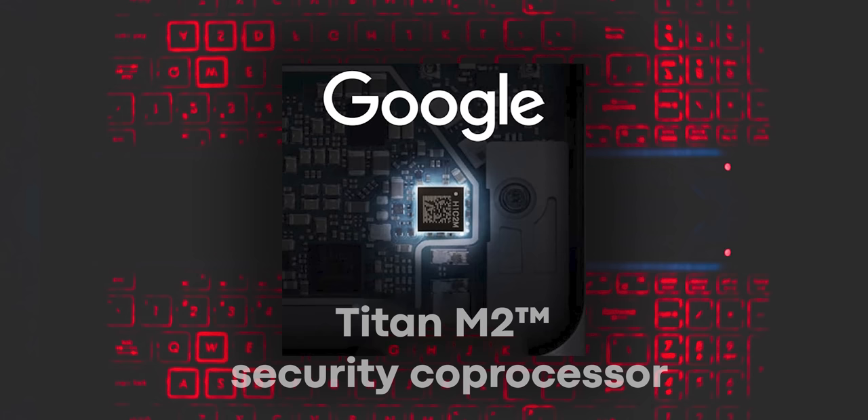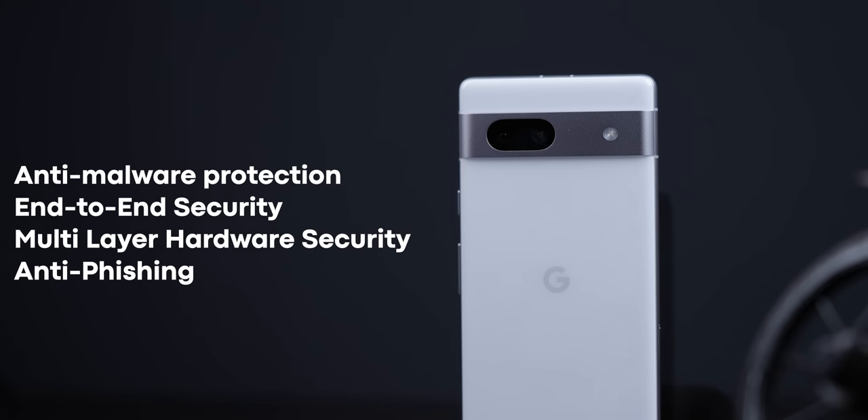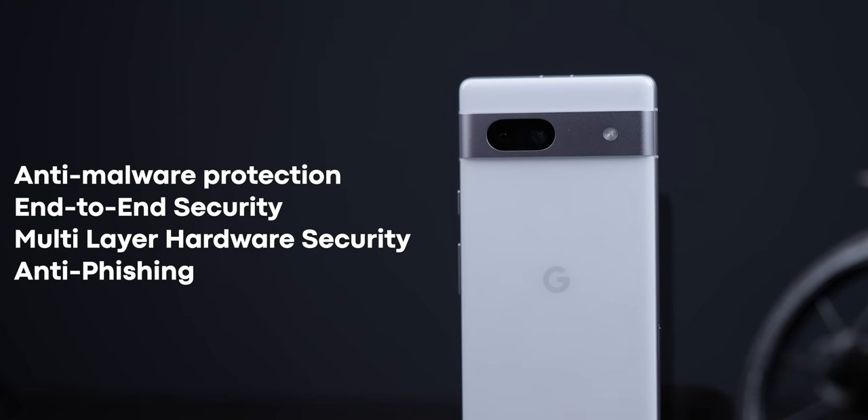There is a separate Titan M2 security chip, providing hardware-level security similar to Samsung Knox — including anti-malware protection, end-to-end security, multi-layer hardware security, and anti-phishing protection.